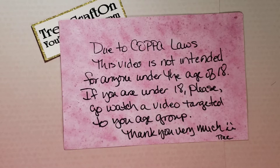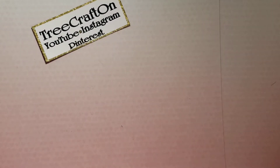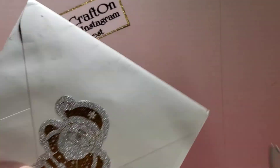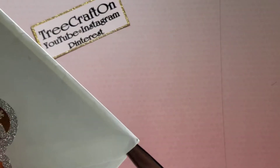Hi my crafties, it's Tree. I hope you're having a getting crafty day. I have Merry Mail and this comes from Mary Ellen — look at that adorable glittered up Santa sticker or die cut. I don't know what it is. Really cute.